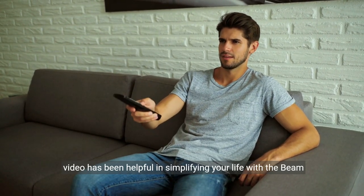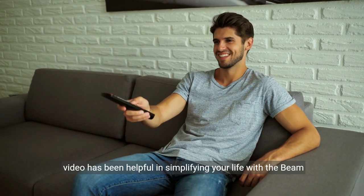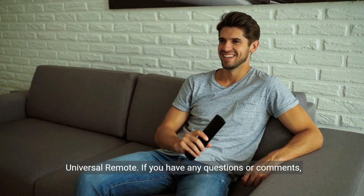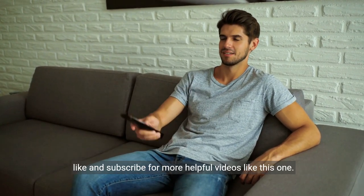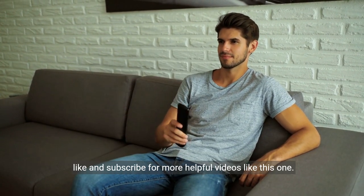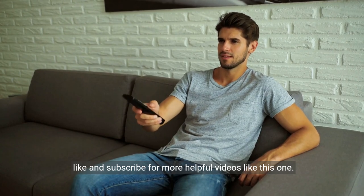We hope this video has been helpful in simplifying your life with the Beam Universal Remote. If you have any questions or comments, please leave them in the comment section below. Don't forget to like and subscribe for more helpful videos like this one. Thanks for watching.